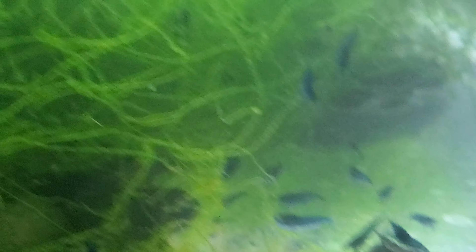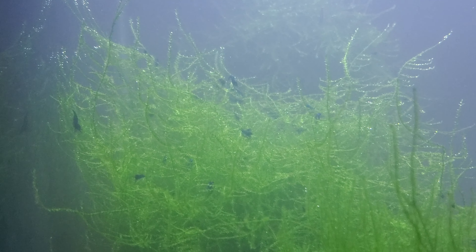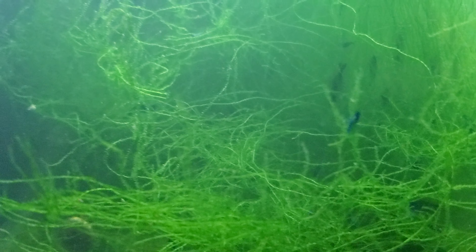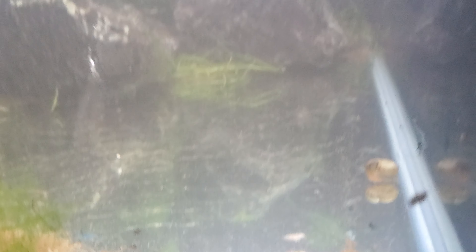Right next here we have my backup Blue Dreams — the new Blue Dreams line. Still got some culling to do. I did a culling video on these guys and looks like there's more to do. But this colony is just taking off. This tank is always a little cloudy for whatever reason, but it is what it is.